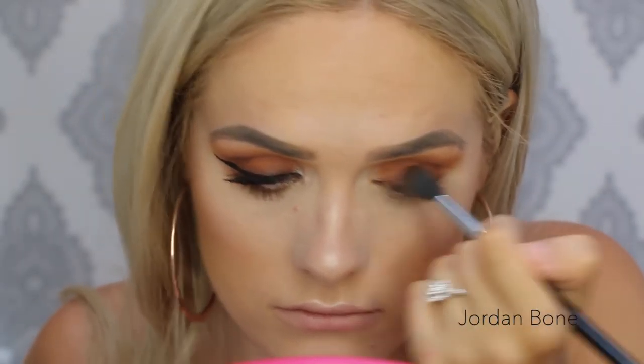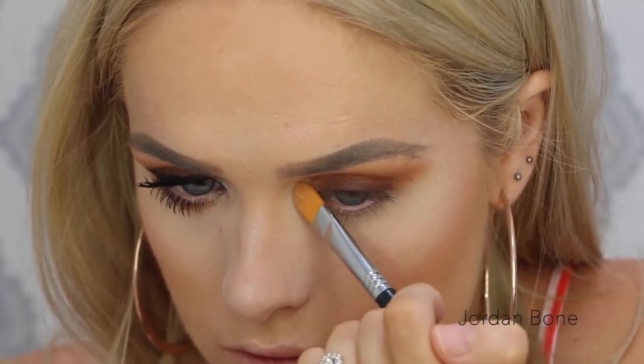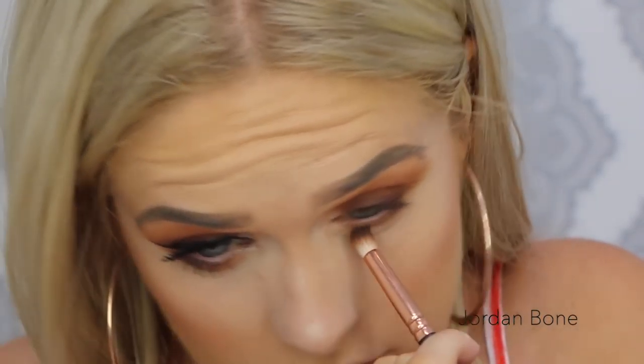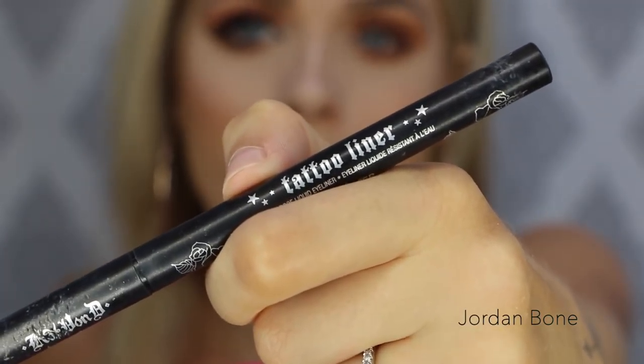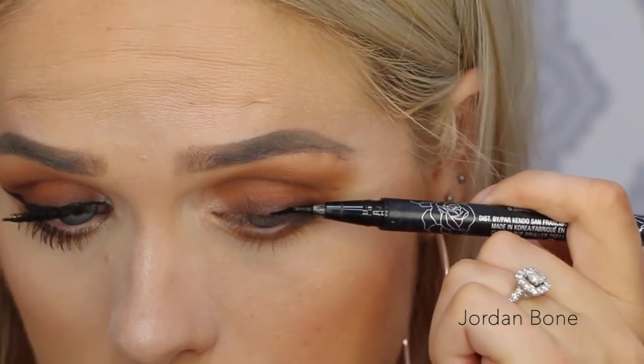I'm blending again with the E40 brush. On the inner corner I'm using Vermeer — the same shade used for the brow bone. On the lower lash line I'm using Burnt Orange on that Zoeva brush, and since there's still some Cypress Umber on it, it goes a bit dark too — so it's a mix of Burnt Orange and Cypress Umber.